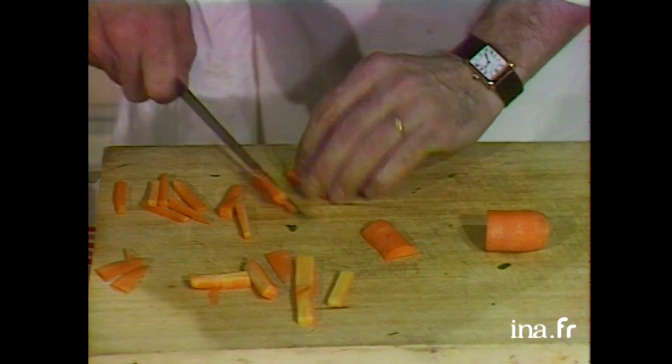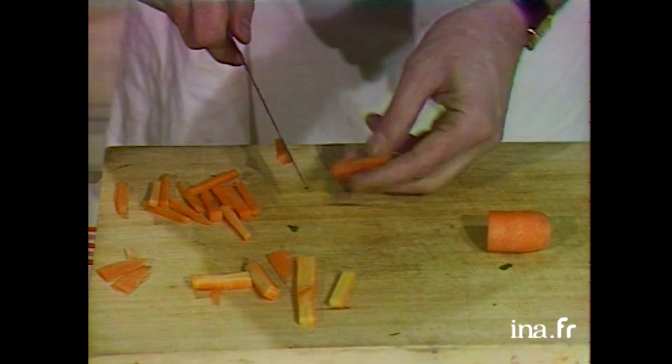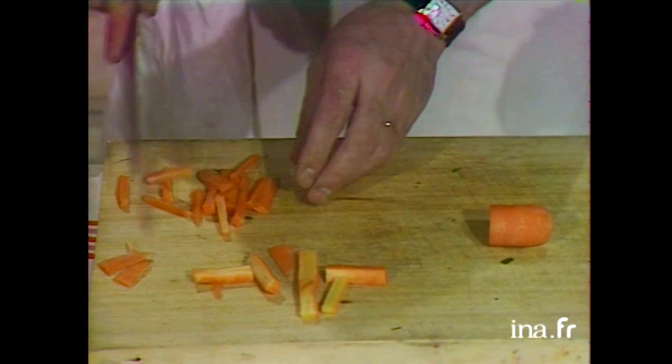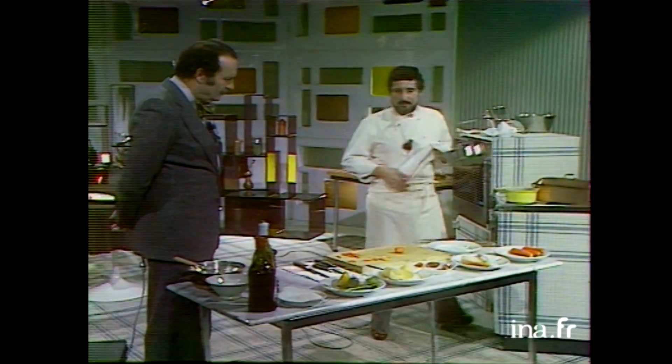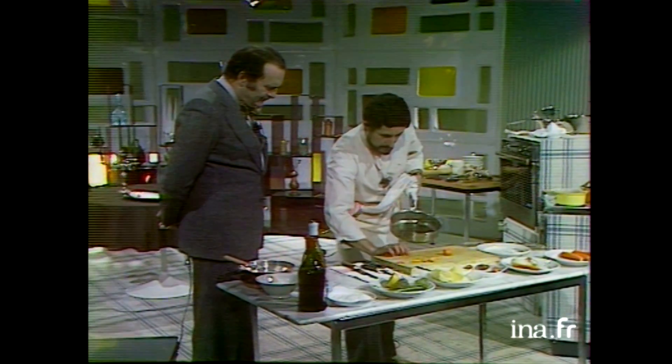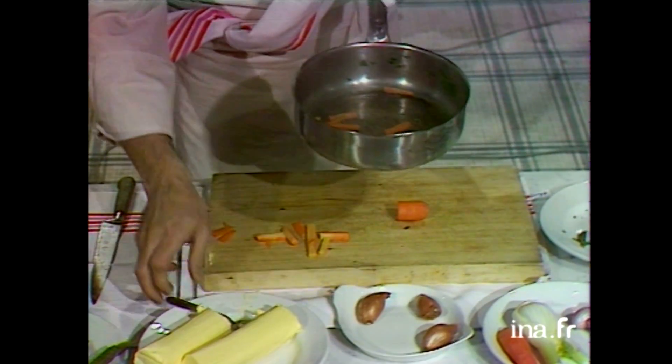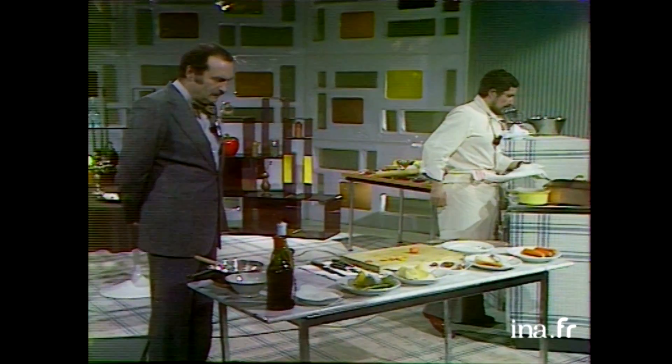On met uniquement le blanc — le rouge des carottes, si possible. Je mets les carottes à la poêle avec un peu d'eau et de beurre, et une pincée de sucre. Ça, on appelle ça glacer les carottes. Combien de temps ? 5 minutes à peu près.